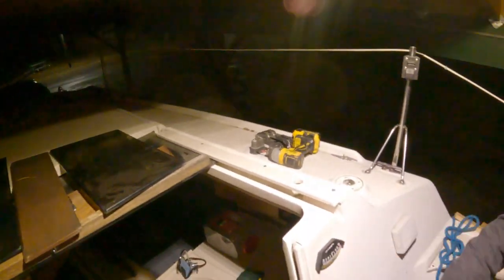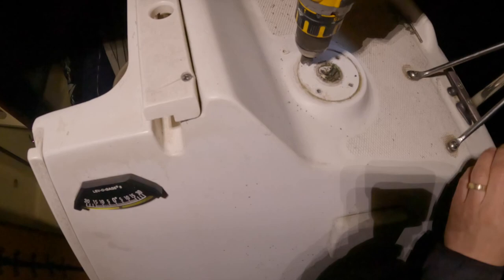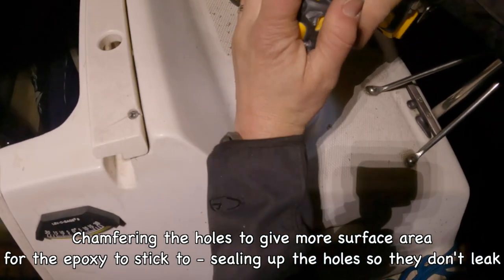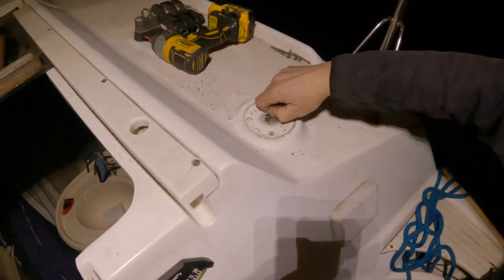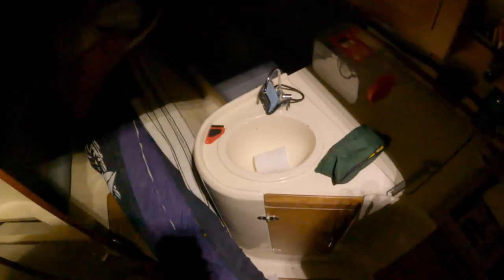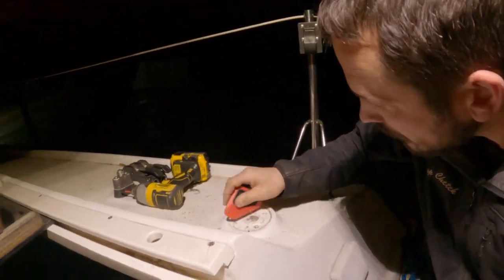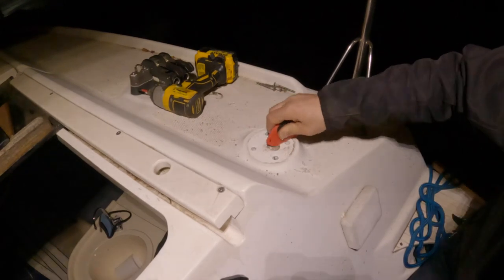Now I've got to scrape it off, but I might drill them out like I did the last ones. I just need a good scrape. I do have our cast iron pot scraper — yeah, that'll work. You never know what you're going to use a cast iron pot scraper for. Pretty good job of scraping it off, though.